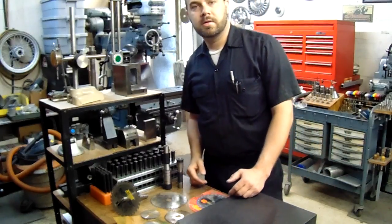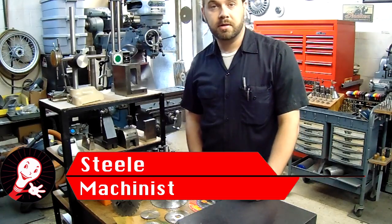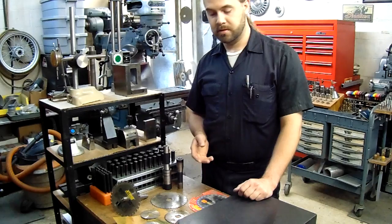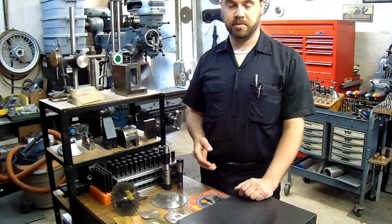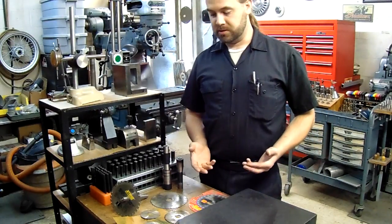Hi everybody, welcome to Enigmatic Electronics. My name is Steele. For those of you who subscribed to our channel, welcome back. We're glad to see you back. Today I want to share a little tip with you that I've learned in the machine shop here, that I use in my machine shop, because we're kind of limited on budget.